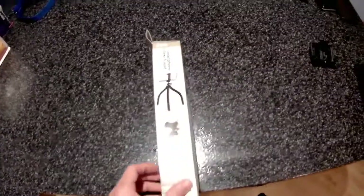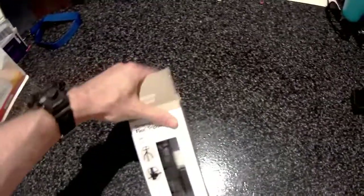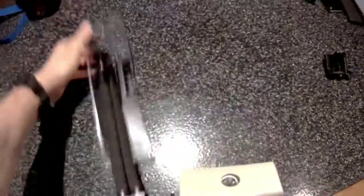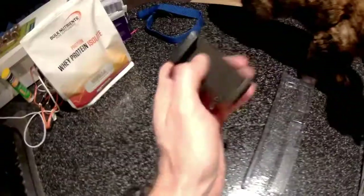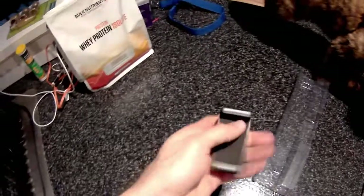Let's do a little bit of an unboxing here. For eight bucks I really didn't think I'd get much, so I'm not complaining if it turns out to be rubbish. So here it is — it comes in a couple of components. Here's the tripod itself, and then this is the actual mount that the phone fits into.